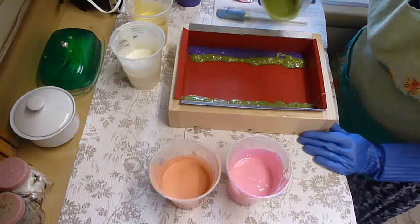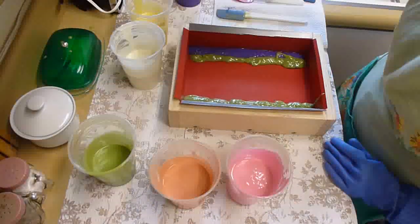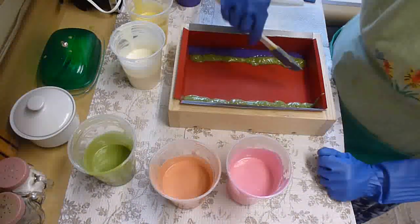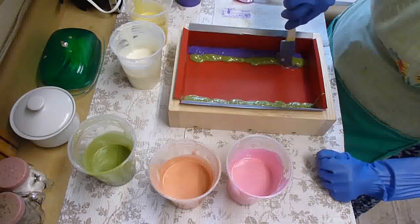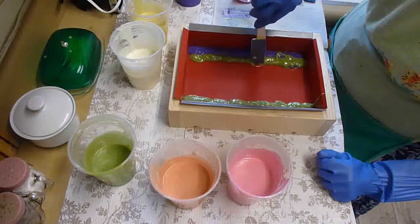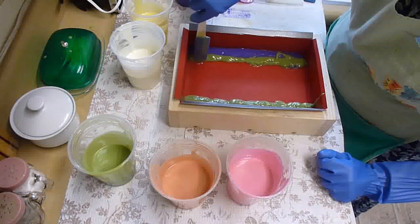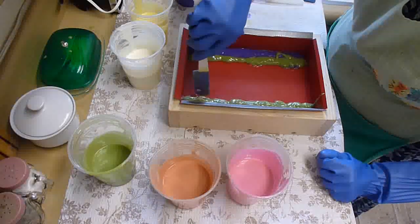Got a little green over into the purple there. I don't imagine it will make that much difference when all is said and done. But how am I going to get all these colors in there? I better squish them together a little bit. They don't want to stay — it's too loose yet. We'll be thickening up as we go along though, I'm sure.